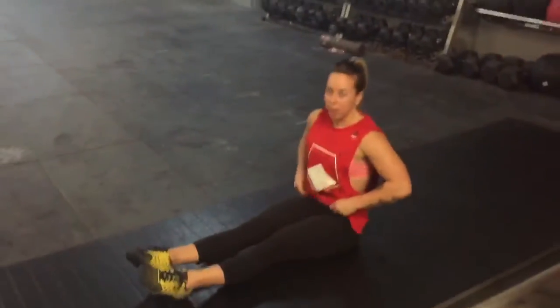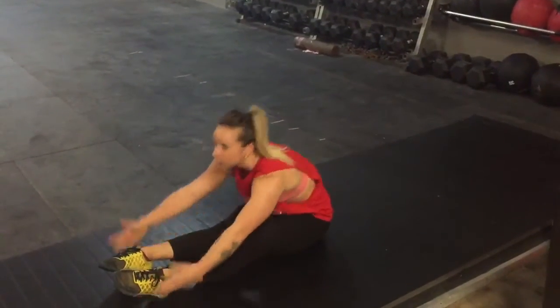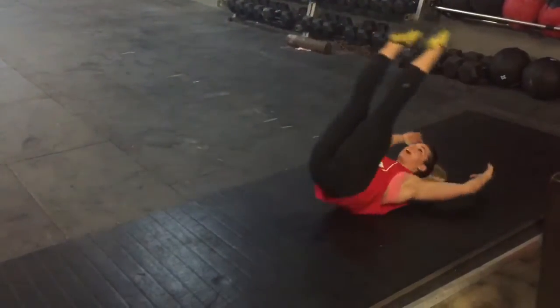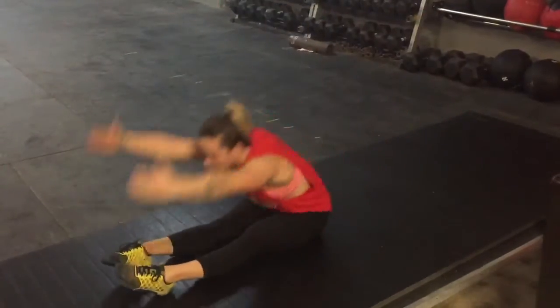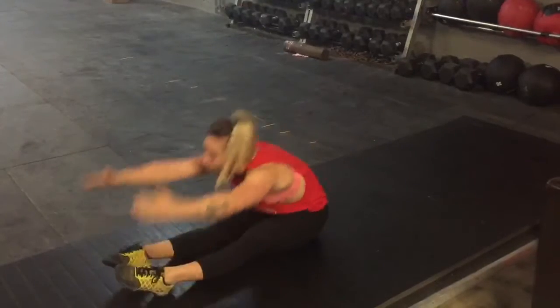The first one is going to be a pike roll. We'll sit down in a pike position — nice and straight, toes pointed. Reaching in front, legs are going to go all the way back over your head, nice and straight. Reaching in front, all the way back.